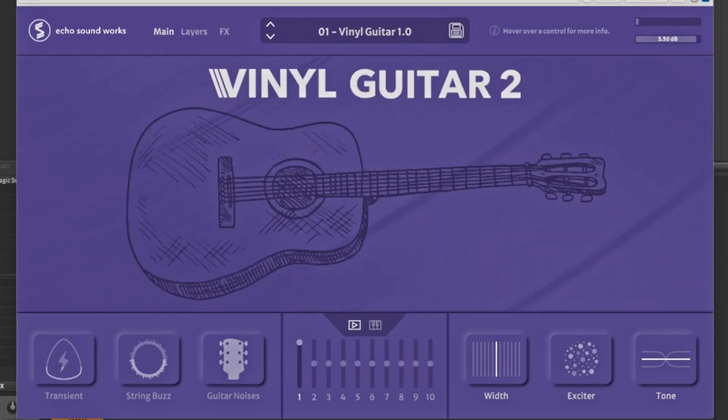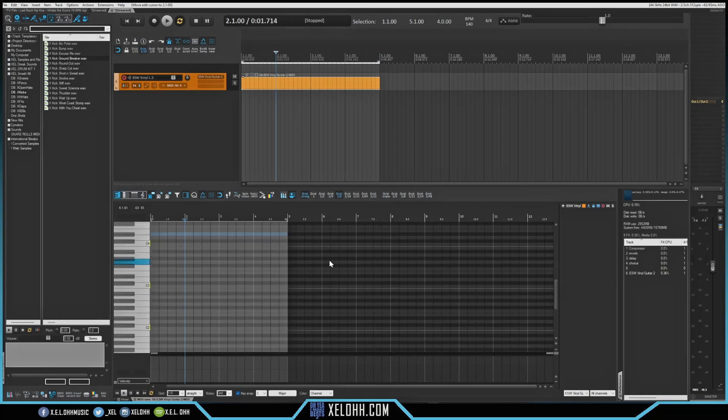If you don't have any guitar VSTs, this is the one I would highly suggest you get. Let's see if we can make something really quick — I'm going to expand this out.